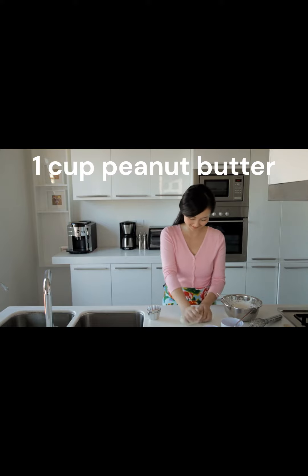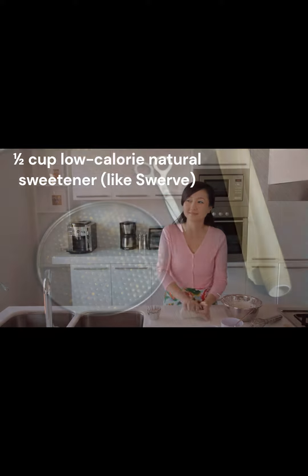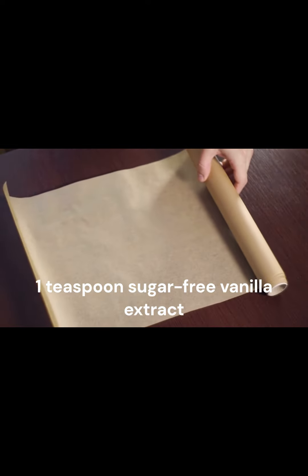Ingredients: 1 cup peanut butter, half a cup low-calorie natural sweetener like Swerve, 1 egg, and 1 teaspoon sugar-free vanilla extract.